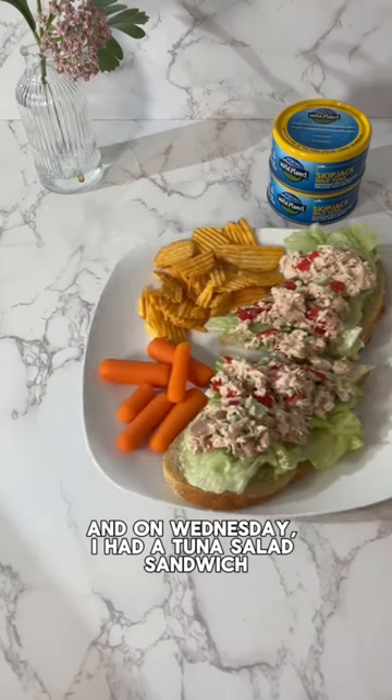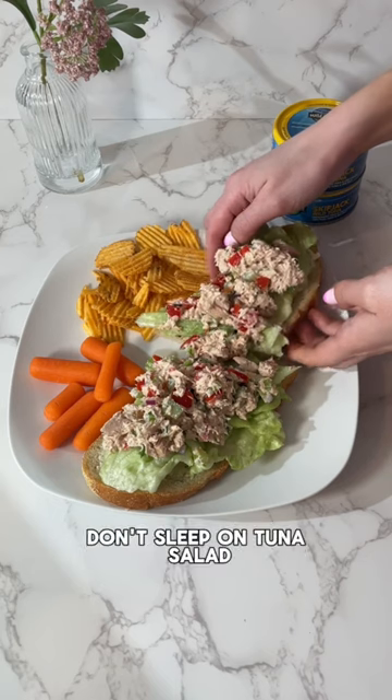And on Wednesday I had a tuna salad sandwich with chips and carrots on the side for lunch. Don't sleep on tuna salad — it's so easy to prep to have for balanced snacks and meals throughout the week.